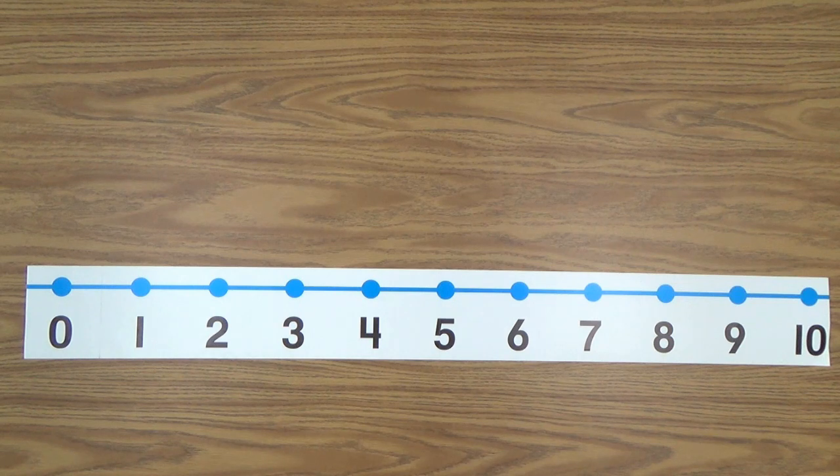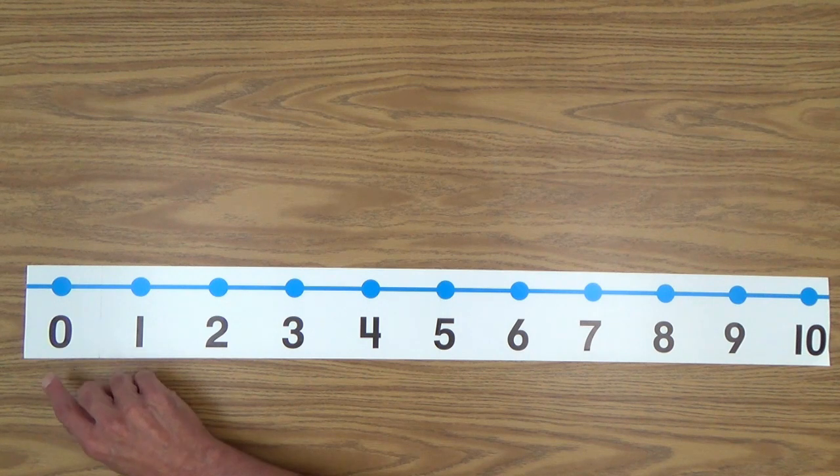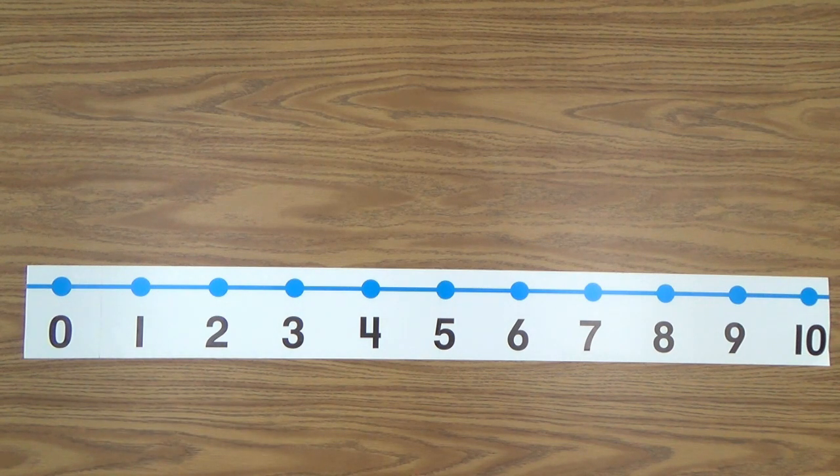If your child really masters number identification quickly, you can have her do it backwards. You can model the activity: ten, nine, eight, seven, six, five, four, three, two, one, zero. That will really reinforce recognizing the numbers because now the challenge has become much greater. If your child is pretty advanced and recognizes the numbers quickly, this is a way you can solidify that knowledge.